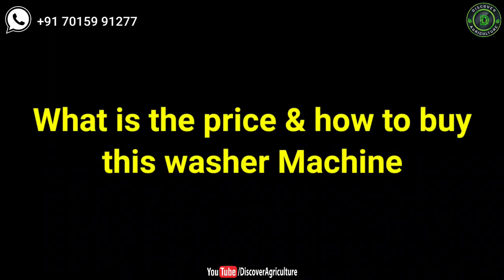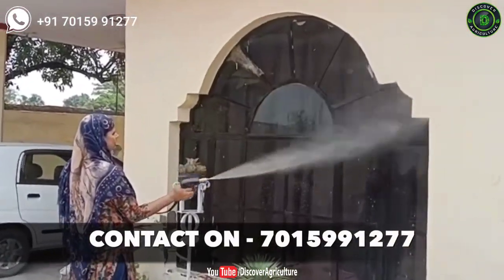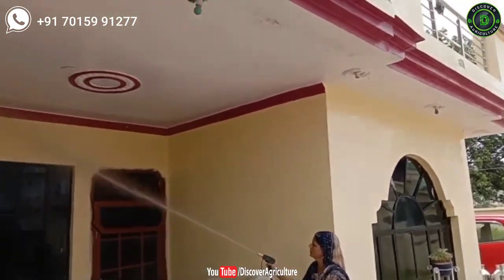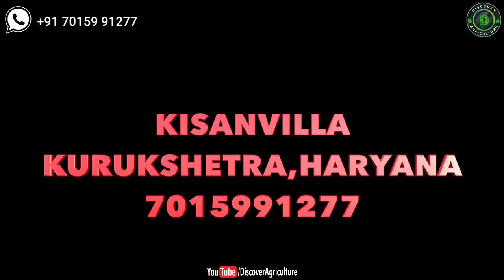What is the price and how to buy this washer machine? This amazing machine costs just 12,900 rupees. You can buy Kissin Villa washer from the Farm Baba website or by directly calling Kissin Villa company. The best thing is cash on delivery facility is available. We have given contact details and website link in the video description and pinned in the comment section.